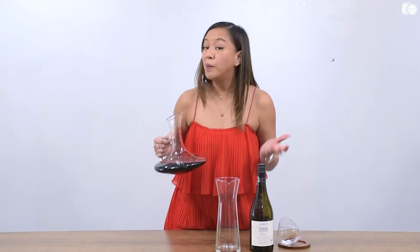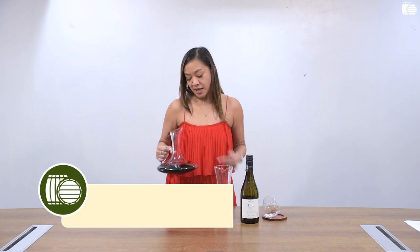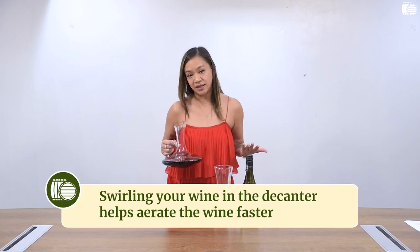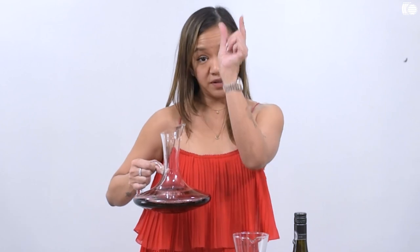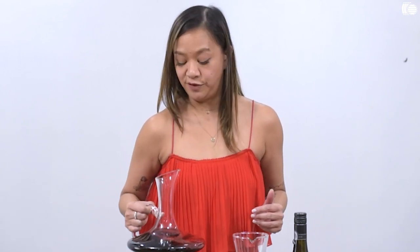The next stage is optional but you can actually swirl it. That's the beauty of swirling in a decanter — there are no chances of spillage because the base is very wide but as it goes up it funnels to the tip, so definitely no accidental spilling of the wine.